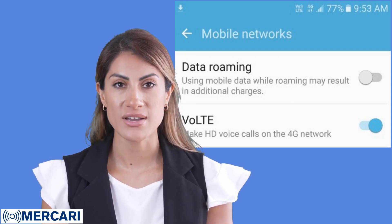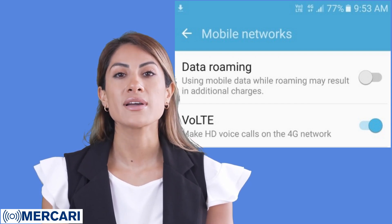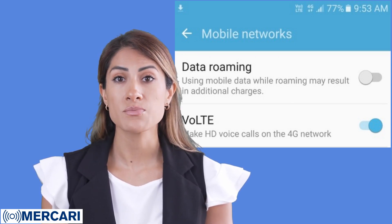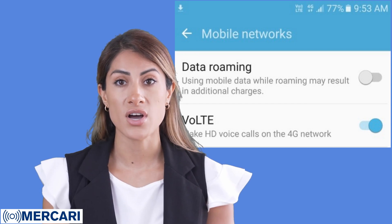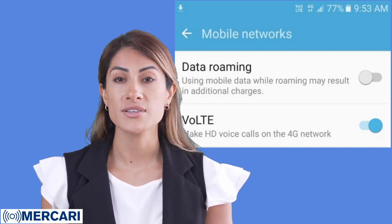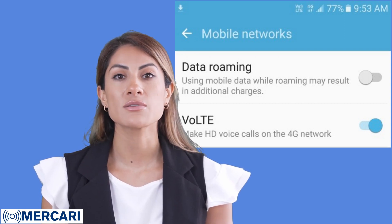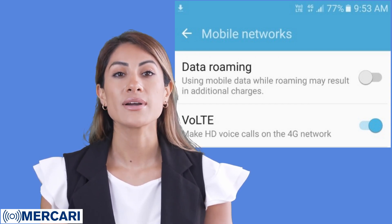After your voicemail has been set up, make a call to someone you know. While the call is taking place, check the icons on the top of your cell phone's screen. You should see an icon that shows VoLTE while the call is in progress. If you see the VoLTE icon, you can then test the texting function by sending a text message to someone. Once the voice and texting function has been tested as working in your cell phone, you then place the SIM card into the device.